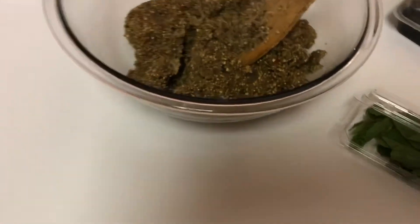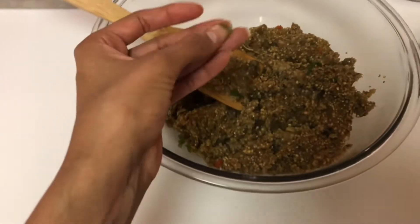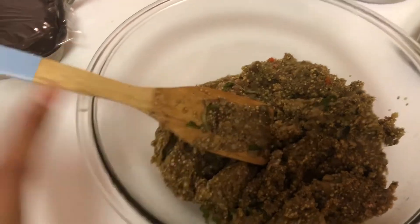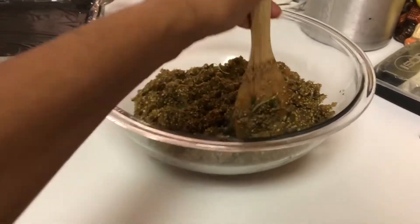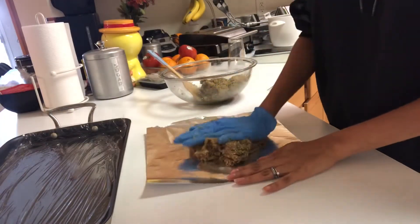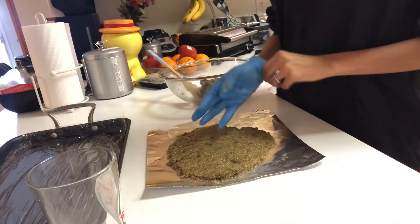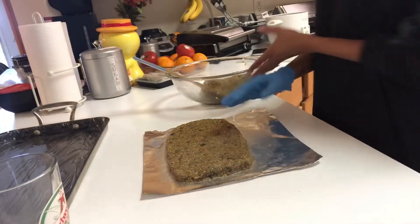Our hamburger mixture is ready! I just remembered another ingredient — I added manioc flour. I know I didn't say it before, but I'm a creative cook! If you don't like manioc flour you don't need to add it. It's just because I love inventing new things.